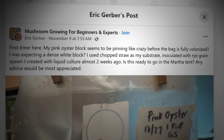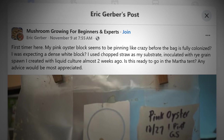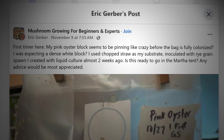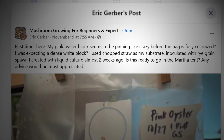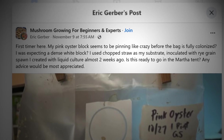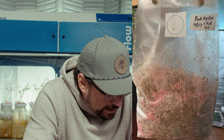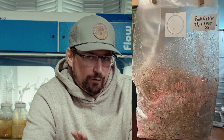So we've got Eric's post on pink oyster fruiting in the bag. First timer here — my pink oyster block seems to be pinning like crazy before the bag is fully colonized. He was expecting a dense white block, used chopped straw as substrate, inoculated with rye grain from liquid culture almost two weeks ago, and is asking if it's ready to go in the Martha tent. Looking at this bag, my number one concern is that it seems to be over-hydrated.